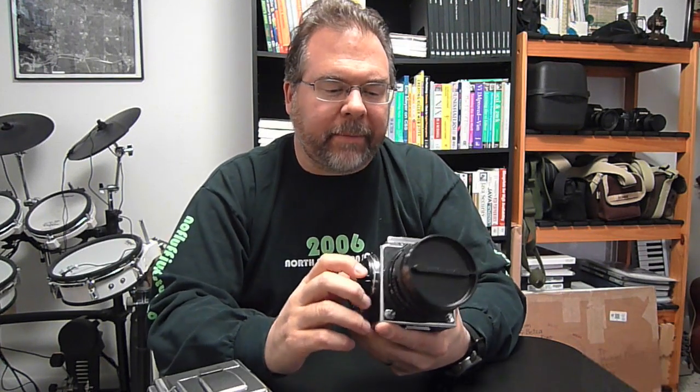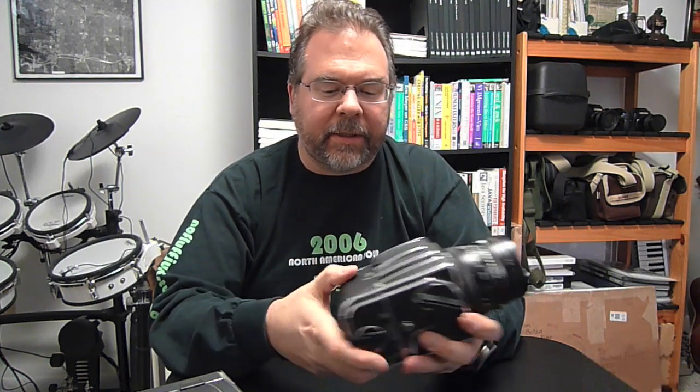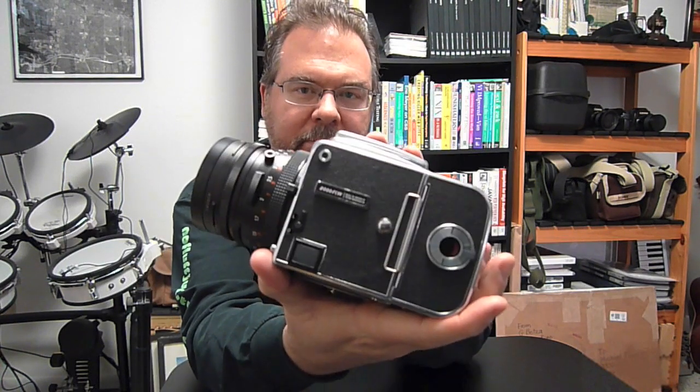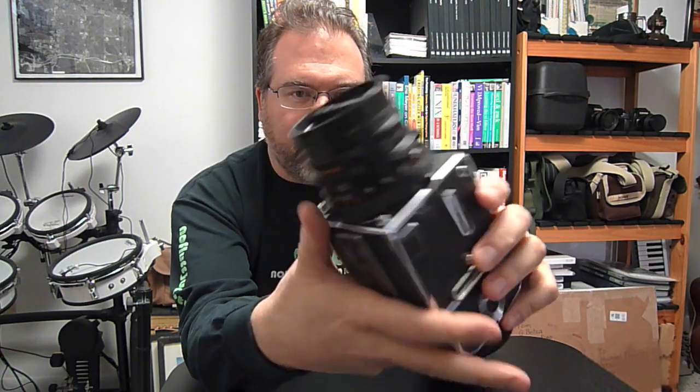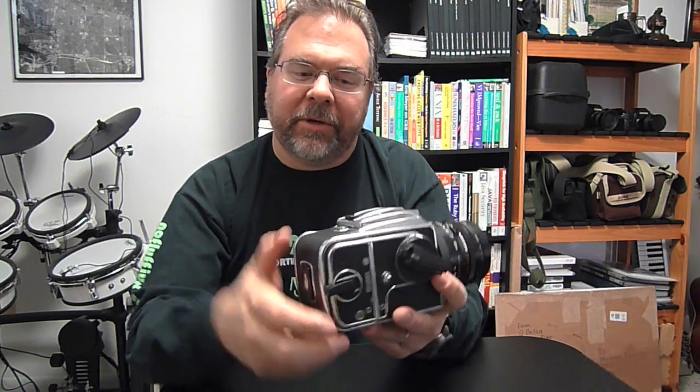So what is a focal plane body? The idea is the shutter, rather than being in the lens, is in the body. This camera, by the way, is a 2000FCW — the F is for focal plane, the W is for winder, meaning you can put a winder on this camera. I'm going to go ahead and take the back off of this 2000FCW, and you're going to notice something interesting.